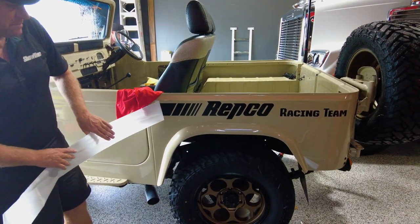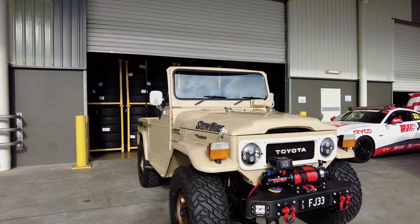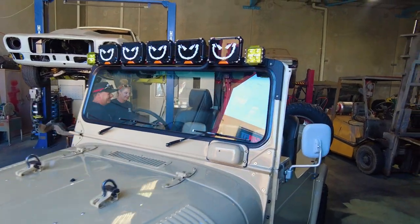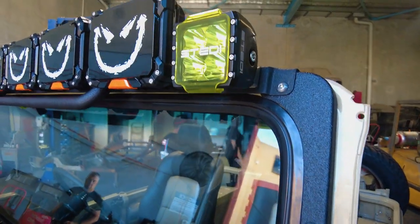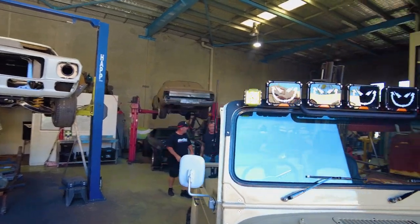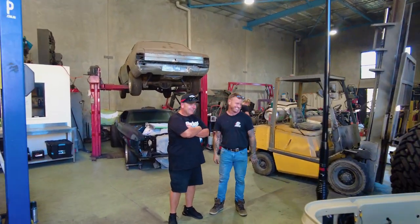We're on the way to pick up the FJ40 — Camo's finished it. We're pumped. He messaged us late last night with some update videos and I can't wait to see it. It's going to be sick and Davo's going to drive it back down the freeway. The first thing you see when you walk in — that's what all the late nights are for. That is sick! And the last minute addition, why Camo's so tired, is this bad boy.